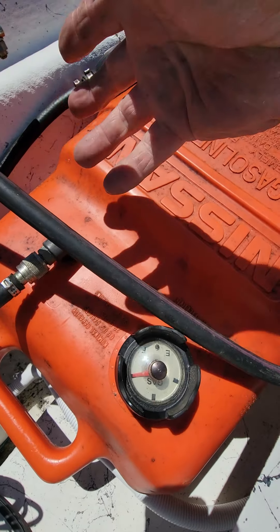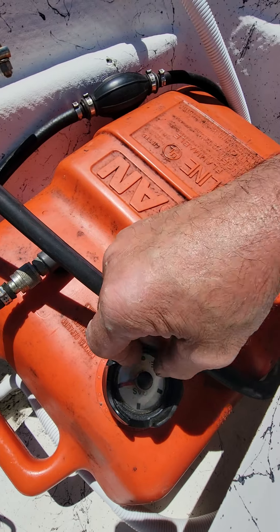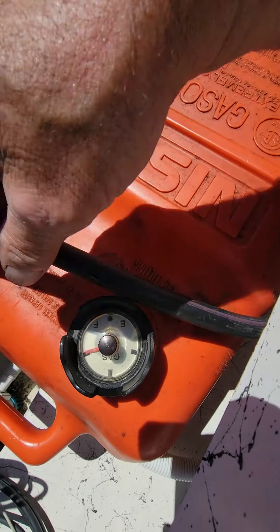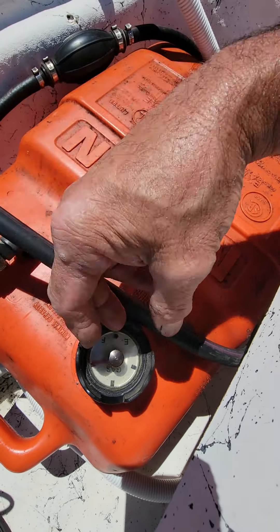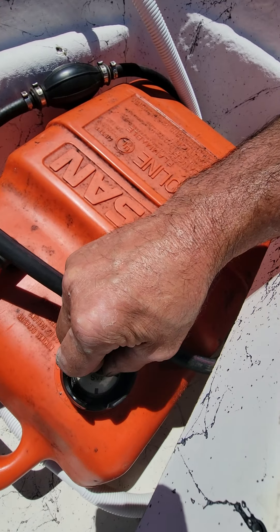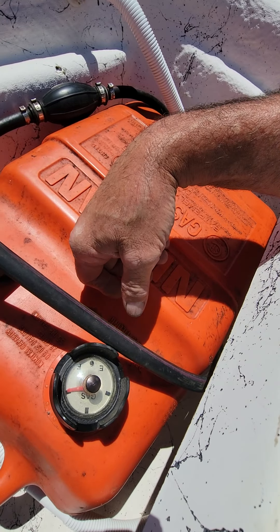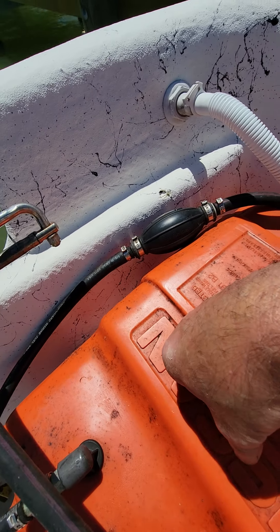Next thing is the gas tank — it has to be vented when the motor's running. When you leave it here it could be raining, so this little vent is shut so water can't get inside the gas tank. When you're using the boat, just unscrew this little cap to let the gas tank vent.